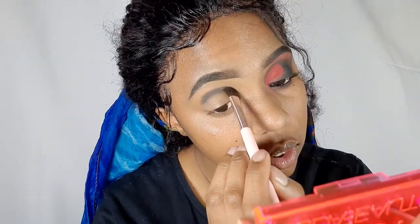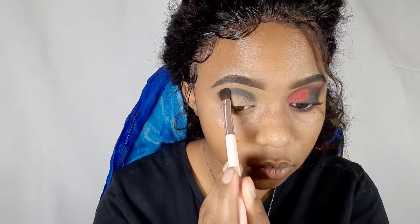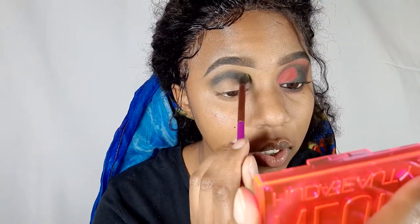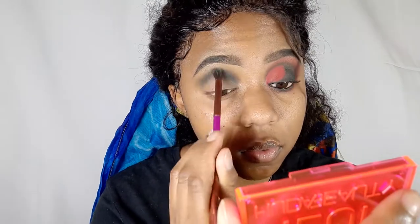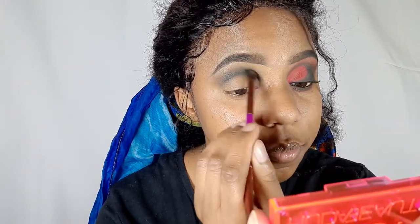We're using swiping motions, but if you feel like your black is too light you can use tapping motions as well just to build up the pigment. I'm just going in with a fluffy brush right now just to blend out the edges so there won't be a harsh line when I'm trying to blend in the red. You can use swiping motions but you can also use circular motions if you're trying to extend the black, but I'm not trying to spread it — I'm just trying to blur out the harsh line.